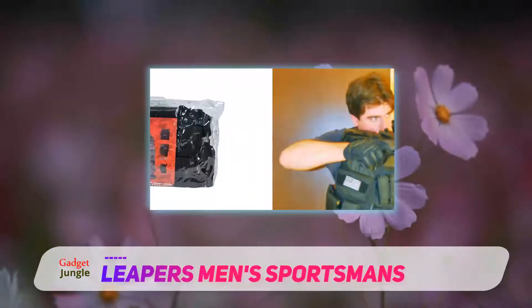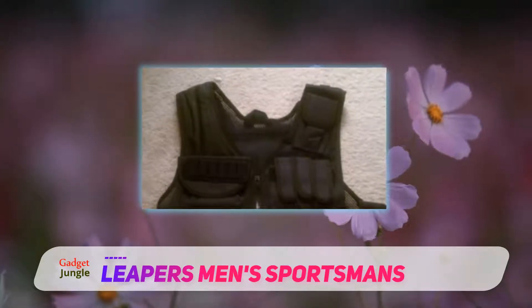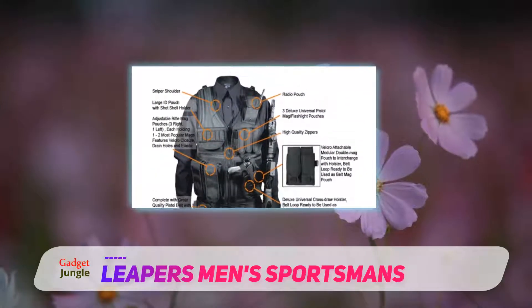Based on the feedback that it has received, it appears that this vest is rather comfortable and easy to put on and take off. It seems to be perfect for airsoft and sport shooting AR-15s and other rifles.